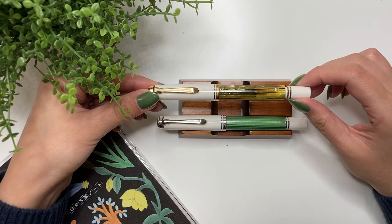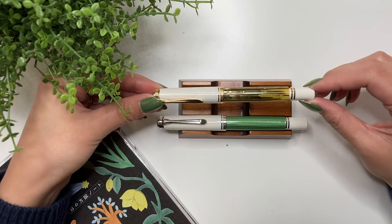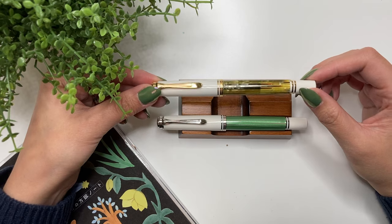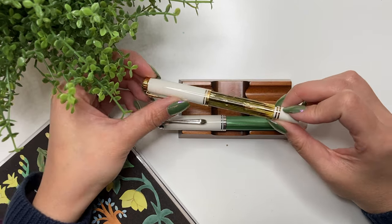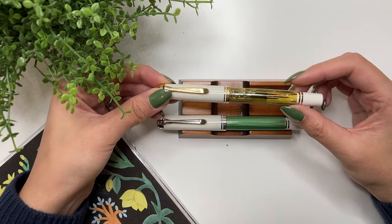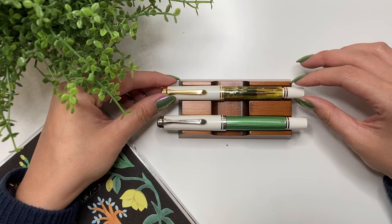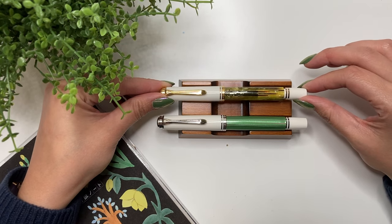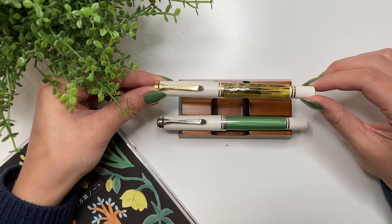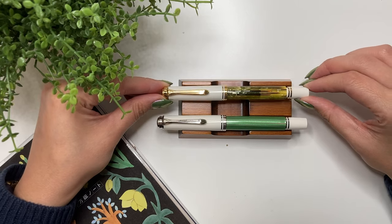For preferred paper, I've written on Rhodia and Tomoe River paper, and both are actually really good with this pen. Overall, my year-later review: the M400 is a very high quality pen that will last a very long time. I still have great things to say about it, but for me personally, it's just that bit too small. If you like the size of the Sailor Pro Gear Slim, this pen is for you.